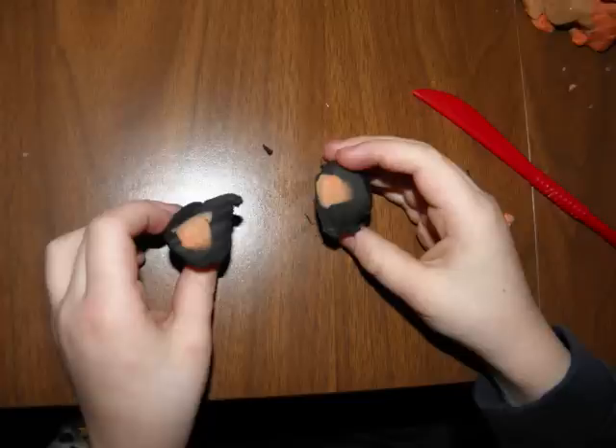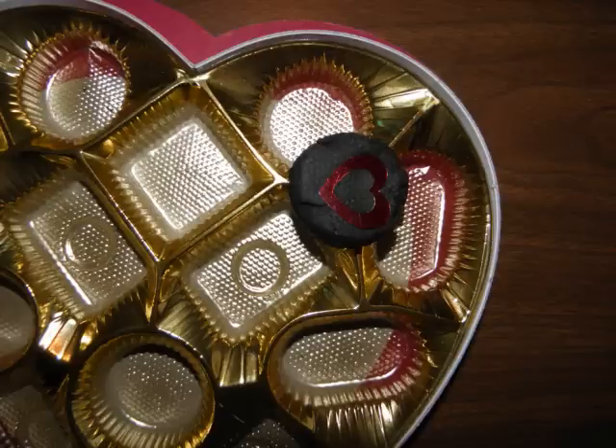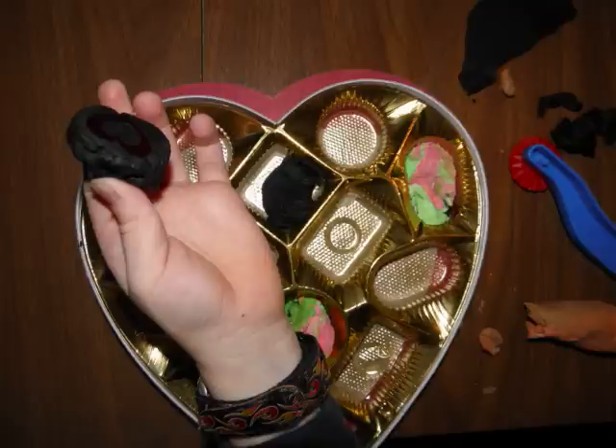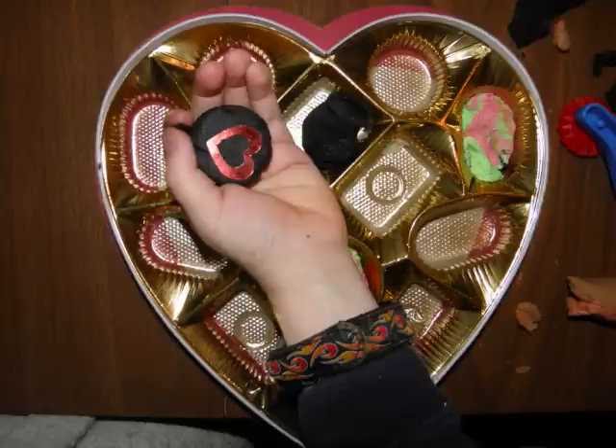Or how about try hiding a small object, like a heart, underneath the clay. Put the chocolate clay molds back inside the box when the child's not looking. Then the child can turn over each chocolate and see where the heart is hidden, working on turning his hand over and down, up and down.